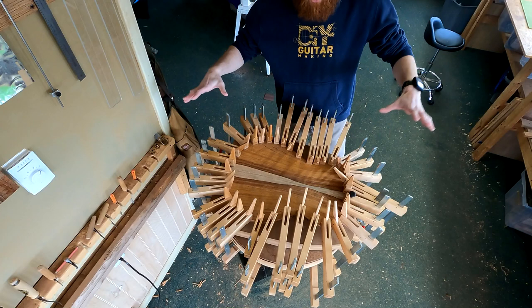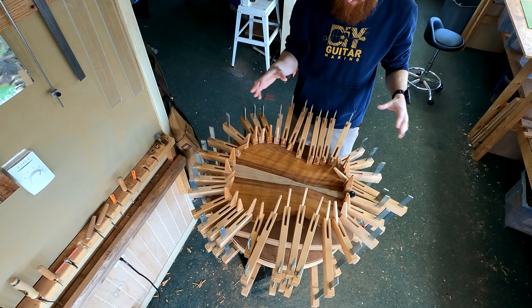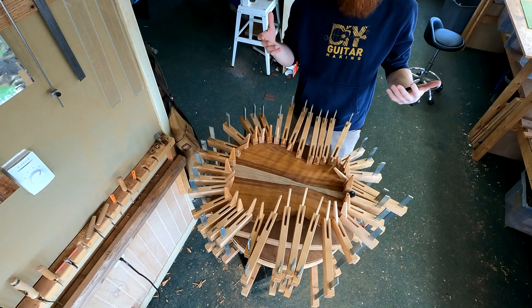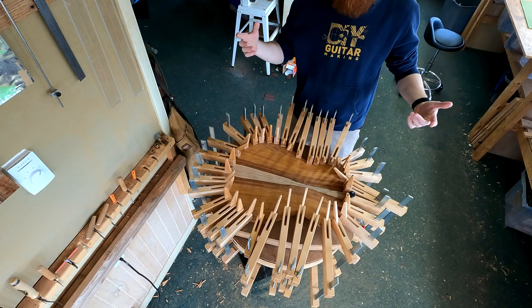So here is the back all glued up to the rim set with, as you can see, just a cluster of clamps holding it together. There are a lot of different ways to attach the back to the rim set, and none are really necessarily better than others — they all kind of work.